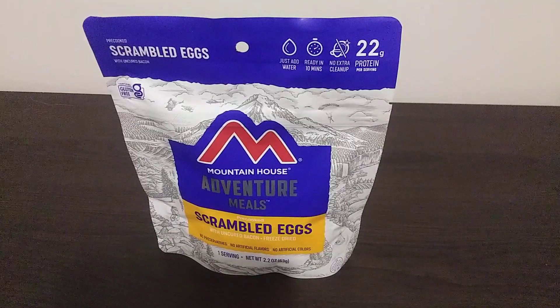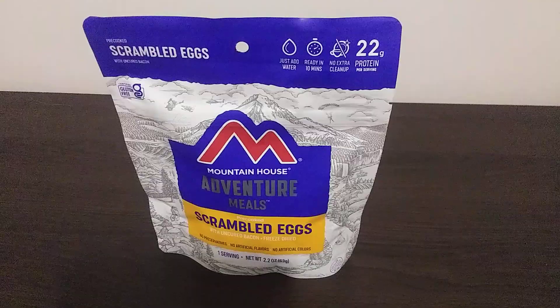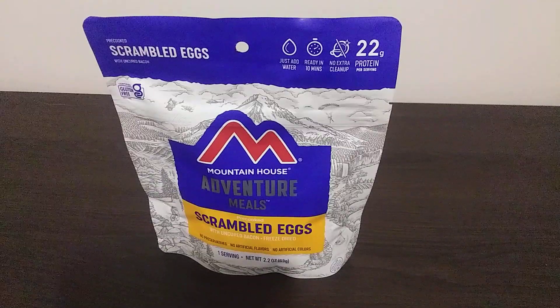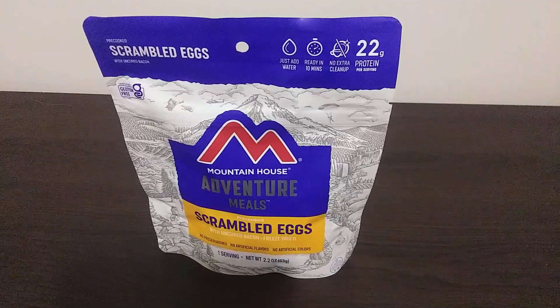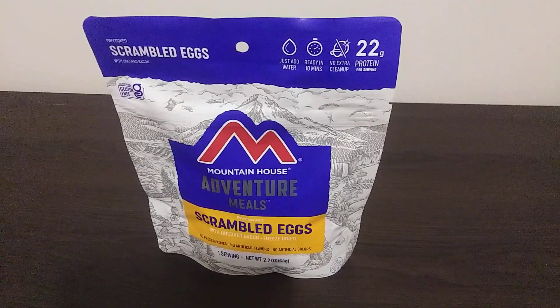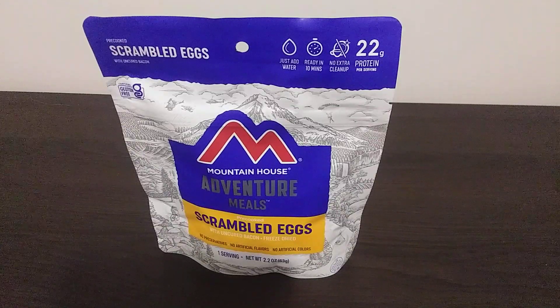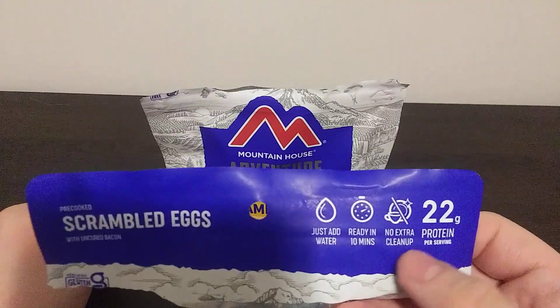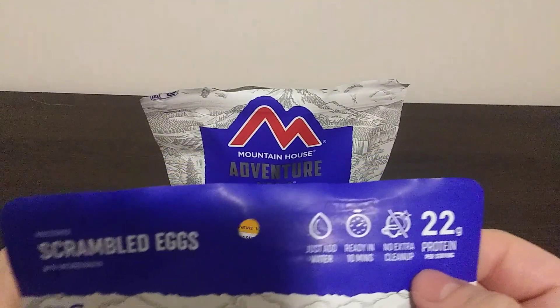Last time we did a Mountain House meal was quite a while ago, a couple months ago. We did the biscuits and gravy and the mac and cheese, which were kind of a fail — too much boiling water went into that and kind of ruined the experience.